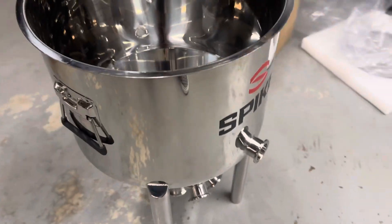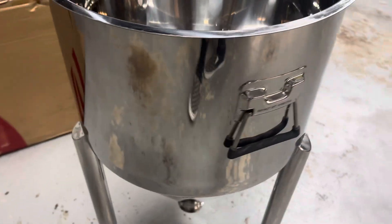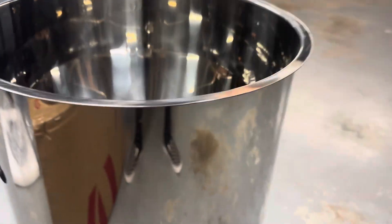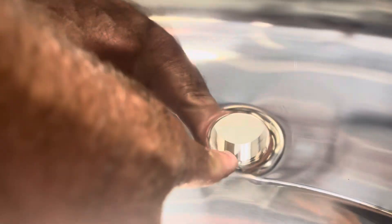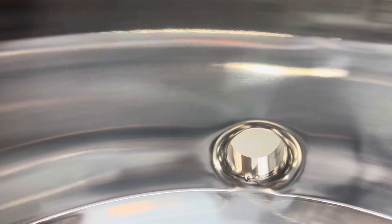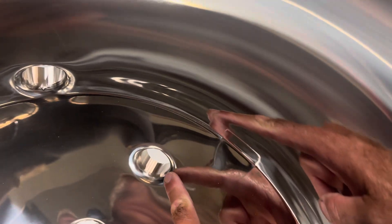It's a nice-looking unit. Looking for any damage or scratches — she's shiny, folks. Look inside at how they dimple the stainless steel — they dimple it and then press the inch-and-a-half TC collar through there and weld to the outside. You can see inside how all the stainless steel has been dimpled so it's rounded.